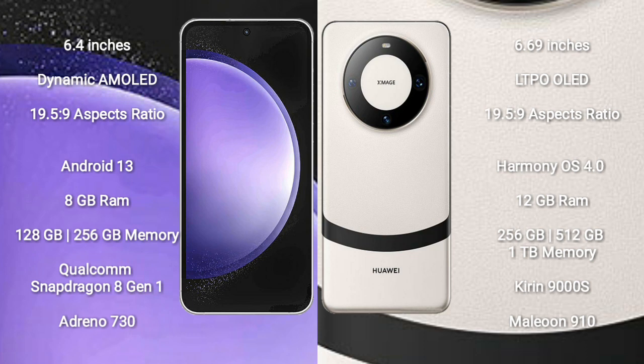Samsung Galaxy S23AP runs on the Android 13 operating system. Huawei Mate 60 runs on the HarmonyOS operating system.